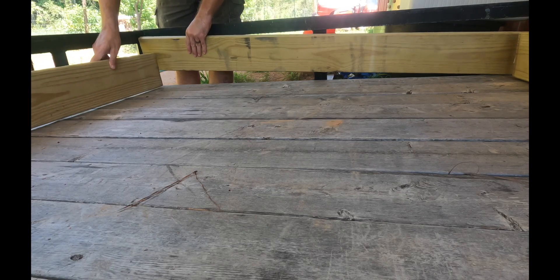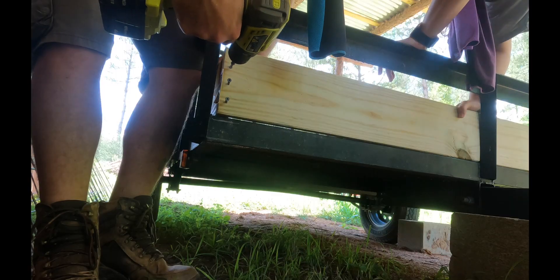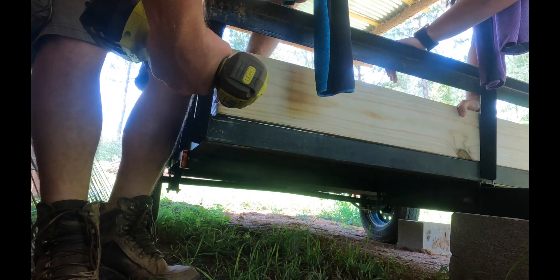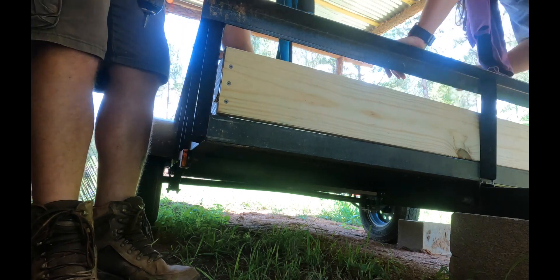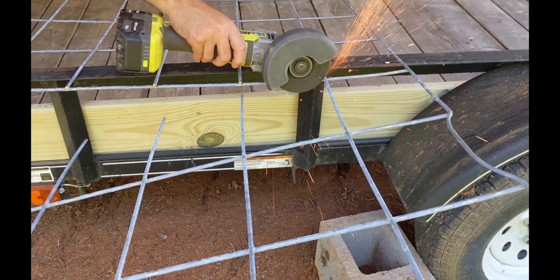The entire thing will be held onto the trailer with the u-bolts, so all you need to do for removal is unscrew the bolts and slide it out. Once the outer boards were in place, we held them together with screws. We had to cut a section of one of the panels to fit between the panels on the sides of the trailer.